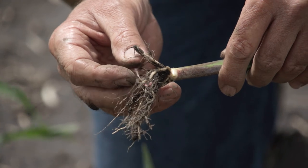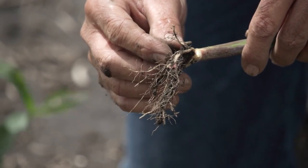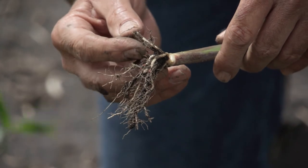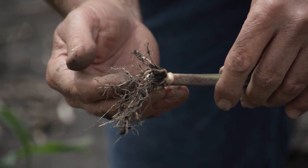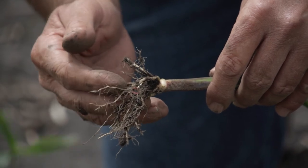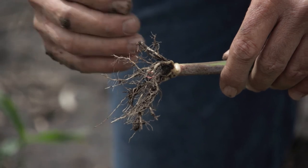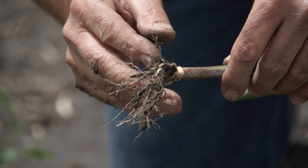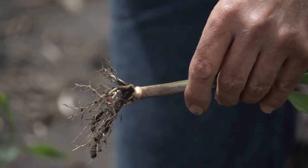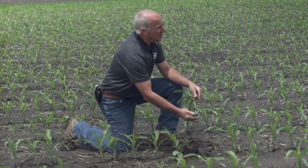Very soon this plant is going to hand the baton from the seed — where the starch is stored — to the new crown roots. The mama seed feeds this plant up to about this stage, then hands the baton off. Each plant puts on five sets of crown roots, and the first and second crown roots are very critical.